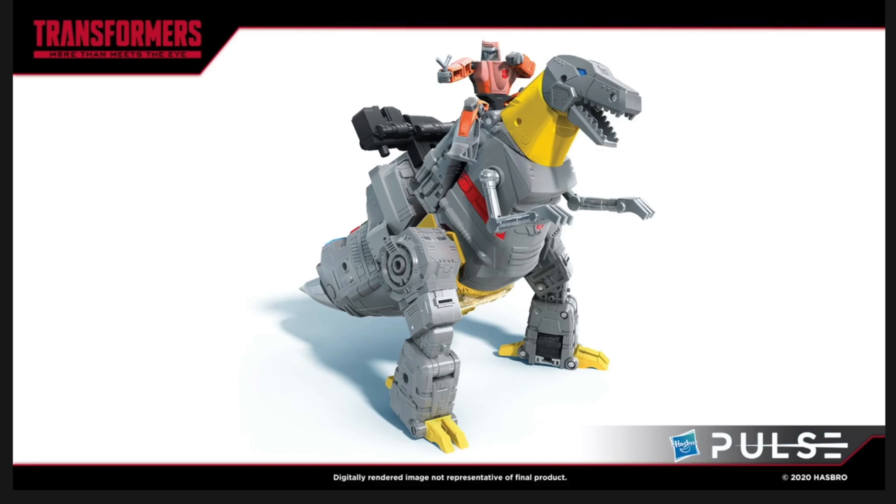He looks amazing. The actual T-Rex mode itself in my opinion looks incredibly faithful to how we see him appear in that 86 movie. I believe that the paint applications for the most part have come out really nicely. You can see that we've got a fantastic looking Grimlock head sculpt there with the blue eyes. I love the yellow paint applications for the actual neck and we can also see some there for the toes and where Grimlock's chest section is. I also love the articulated tiny little T-Rex arms, done in an awesome looking silver.